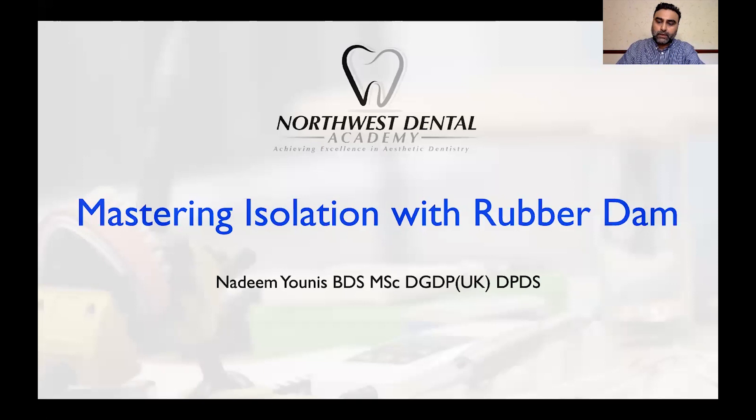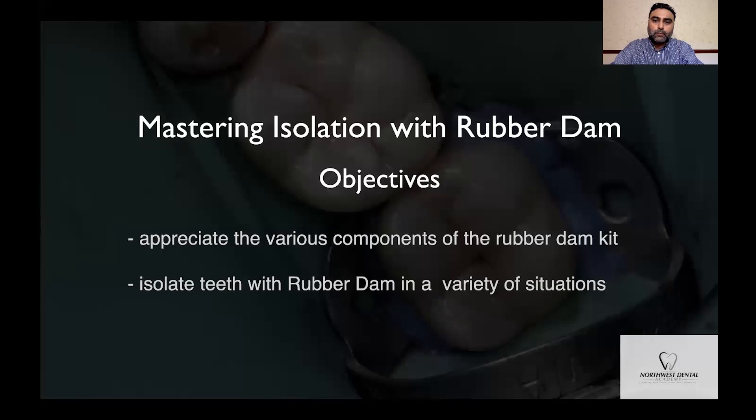Hello, I'm Nadim Younis and I'm going to show you how to isolate teeth with a rubber dam. We'll have a look at the various components of a rubber dam kit and I'll show you how you can use these components to isolate anterior and posterior teeth with predictability.